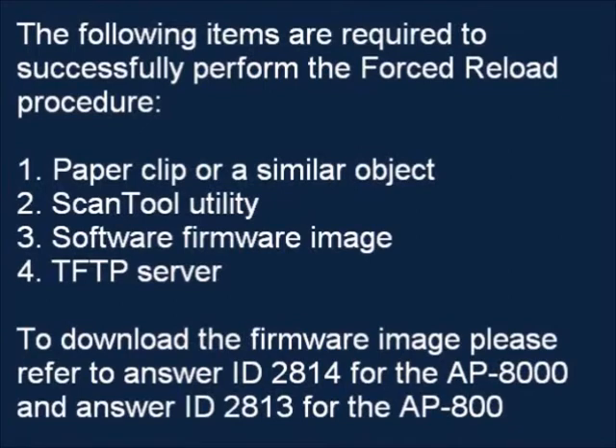To download the firmware image, please refer to answer ID 2814 for the AP-8000 and answer ID 2813 for the AP-800.